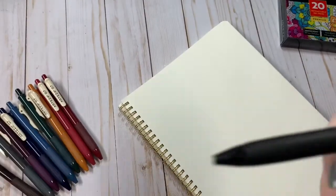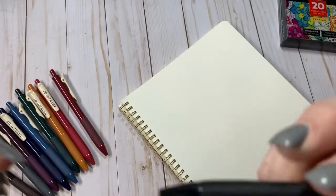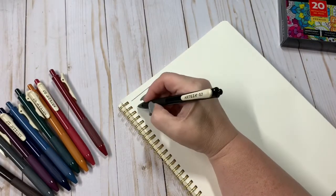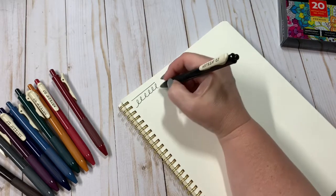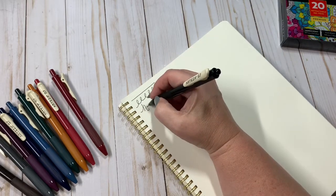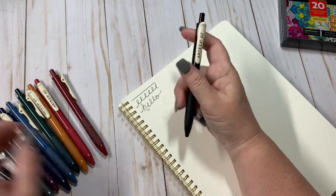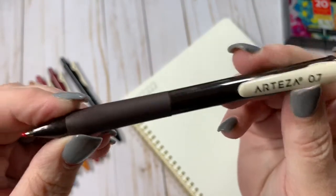Nice click. It does come with a little cover on it that you need to pull off. A nice, smooth writing pen. Very nice and it clicks back very softly.